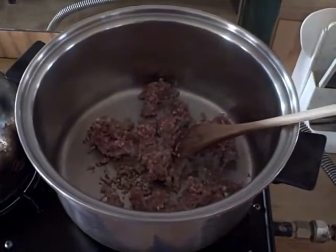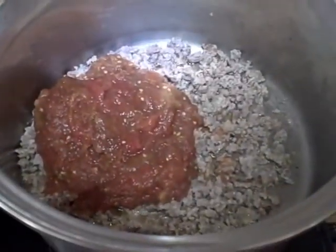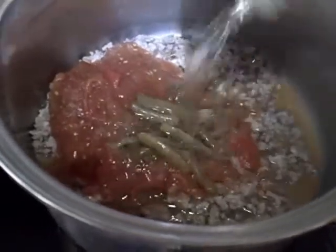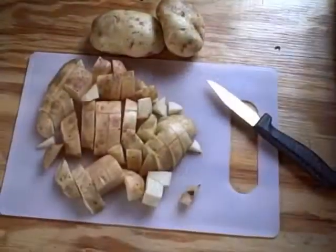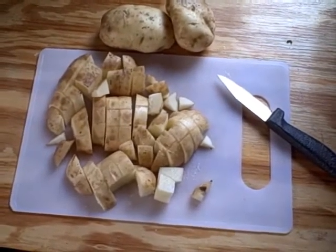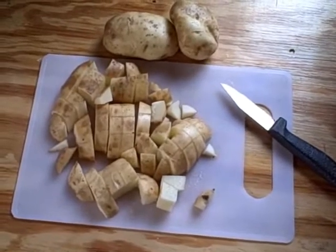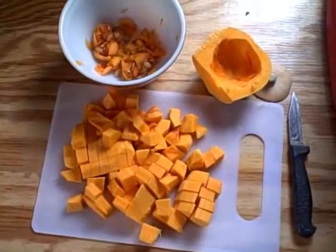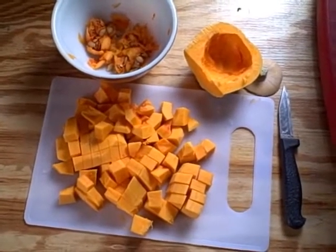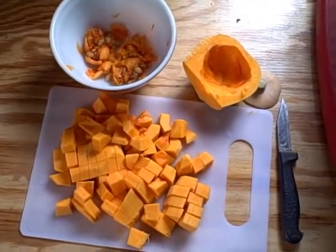We'll start our soup by browning some of the sausage. Now that our meat is thoroughly browned, I've added some of our tomatoes and I'll add some of the beans. We'll add some of our garden potatoes that I have scrubbed and chopped into bite-sized pieces. I don't take off the skins — I leave those for fiber and nutrition. Here is the butternut squash that I have peeled, seeded, and cut into bite-sized pieces. I'll save the seeds for the chickens — they really enjoy that as a treat this time of year.